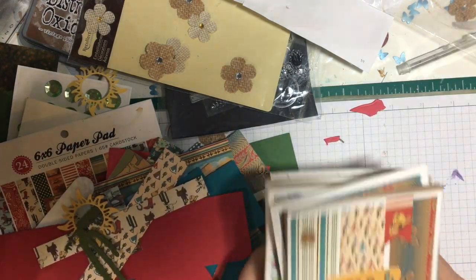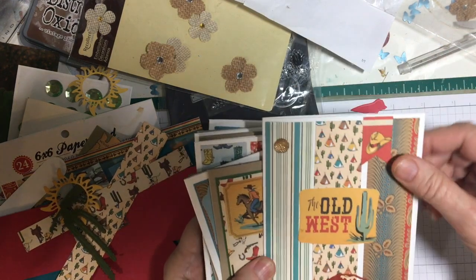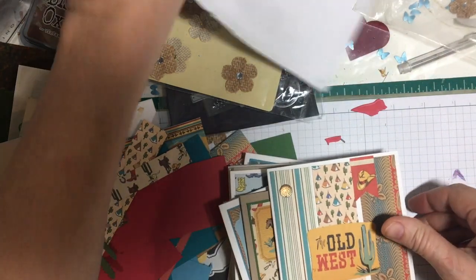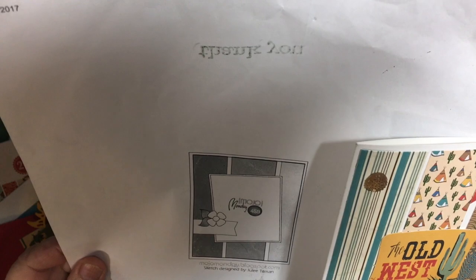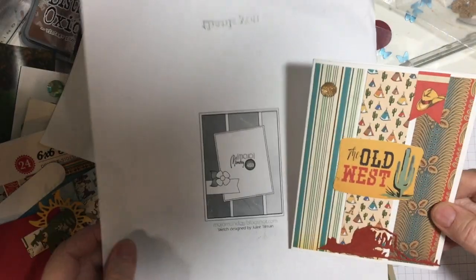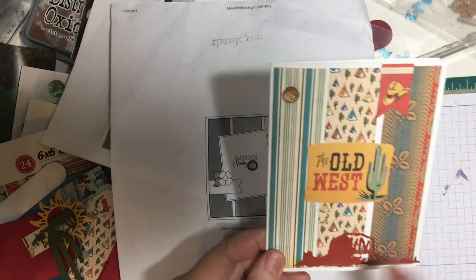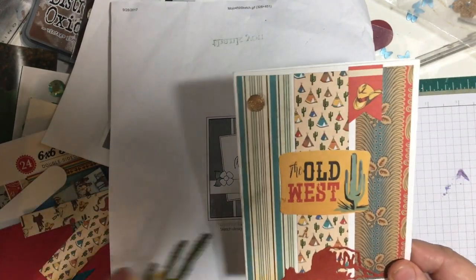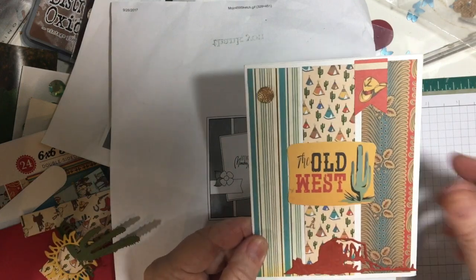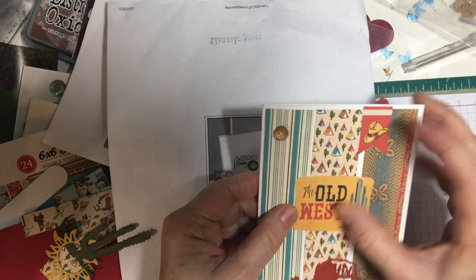Let me show you what I created. I used a couple of card sketches. This card here is from Mojo Monday 459. I used a piece of ephemera, and then these are the die cuts I got from Etsy. I added a little bit of bling and one of the pieces of ephemera — both pieces of ephemera.